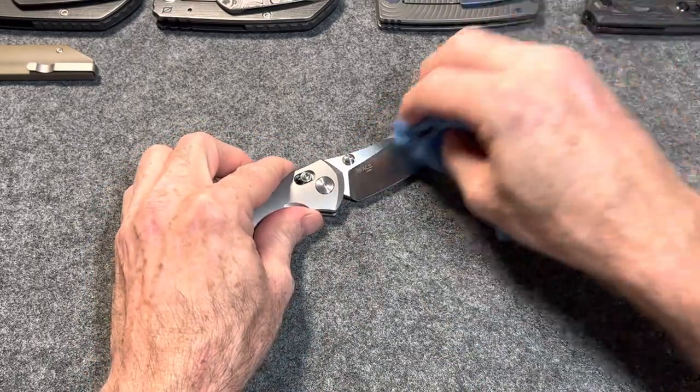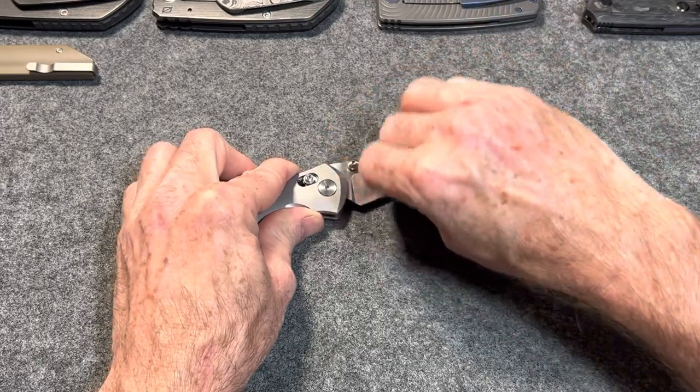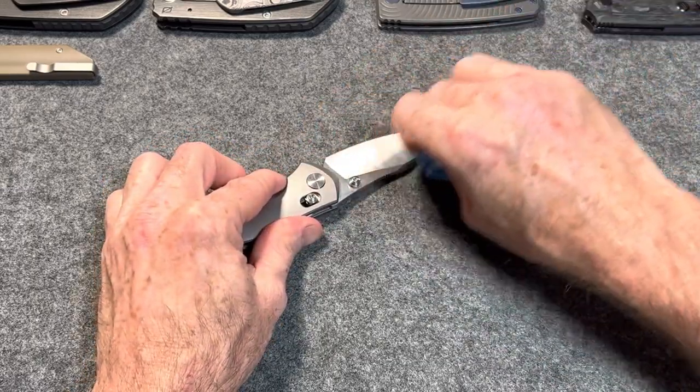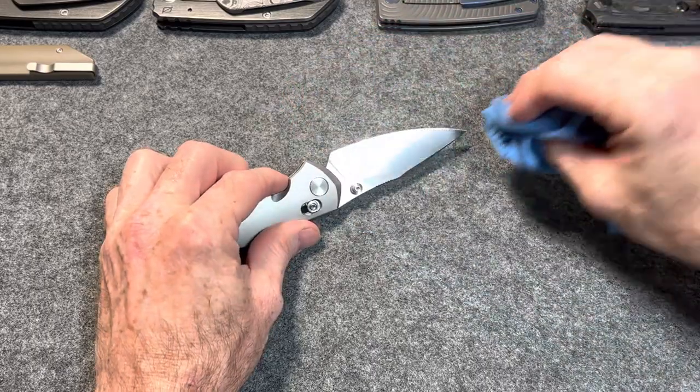Man, those grind lines are gorgeous. They look so good once you get my fingerprints off of them. I'm going to show you those again before I end this video, after I get it all cleaned up.